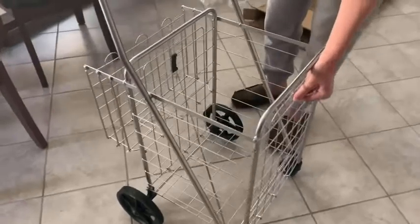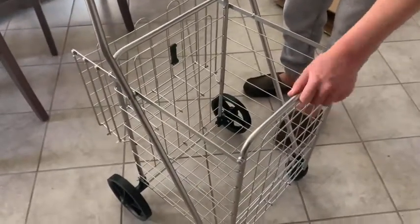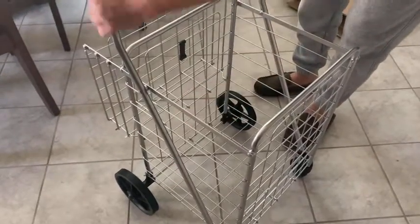We have the smaller cart fully assembled now. The metal is pretty sturdy — as you can see, there's really very little flex here. The bars themselves are also sturdy, and the guiding points are sturdy where they're connected to the handles.